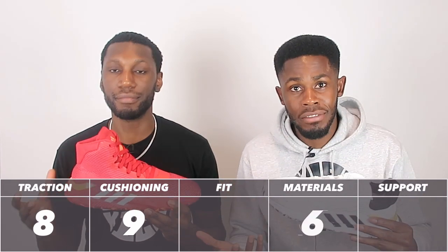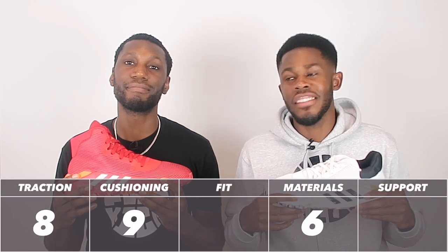Obviously we're talking from a reviewer's standpoint. When you're just hooping and competing you might not notice it straight away, but when you really think about it you do feel it and it can end up getting in the way. The last thing hooping needs is distractions, and this is a bit of a distraction. The shoe does break in over time and you do get used to it — that's why we've given the materials a 6 out of 10.